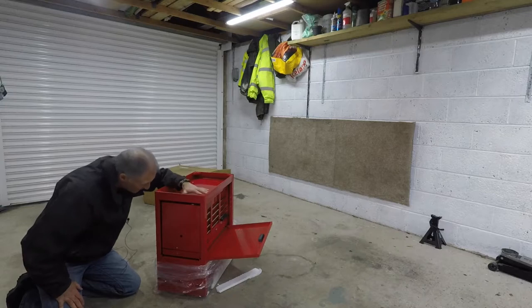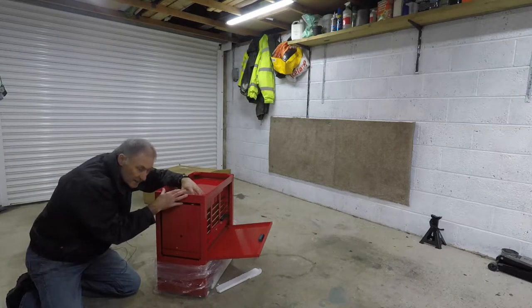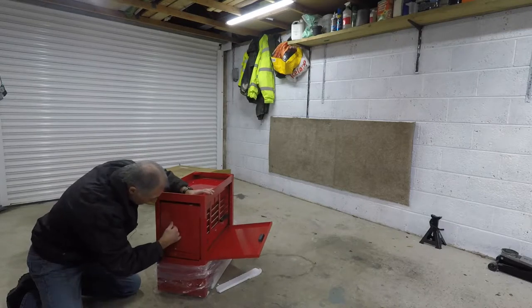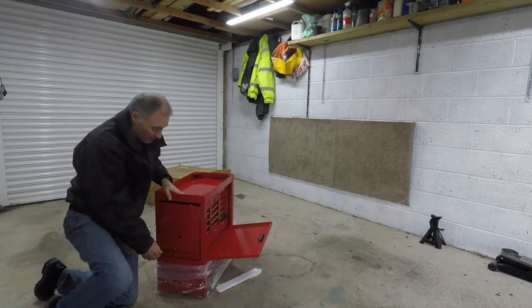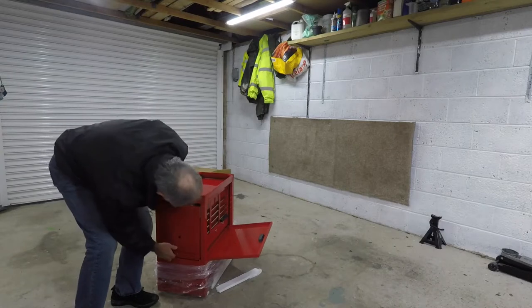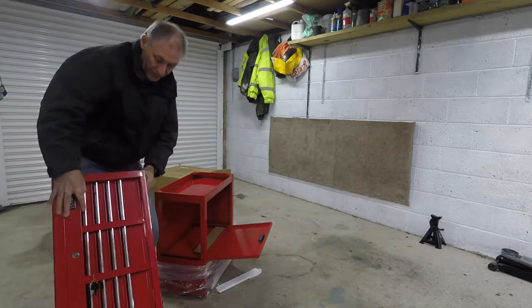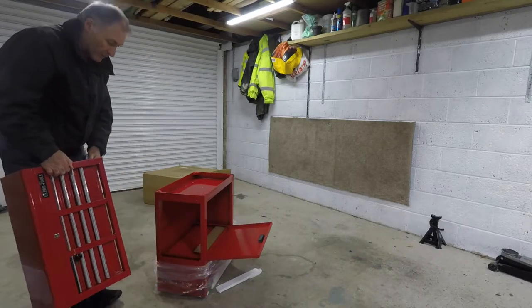You do have to take the screws out the bottom as well because I think they're holding this tight, so you need to take the four screws out the bottom and the four screws out the side, and then this should come out of the slot here. And there's your top box — I'm just going to put that on the cardboard out of the way so it doesn't get scratched.